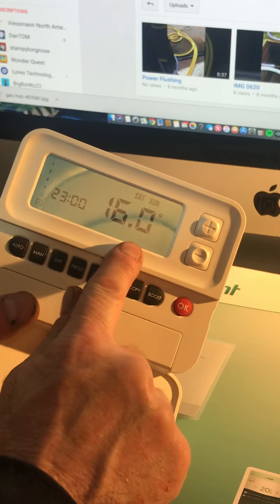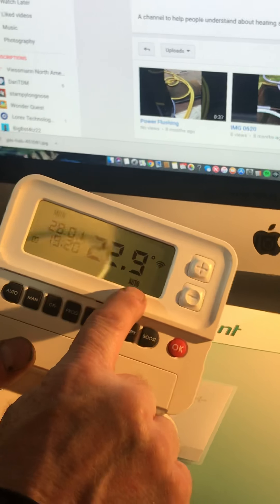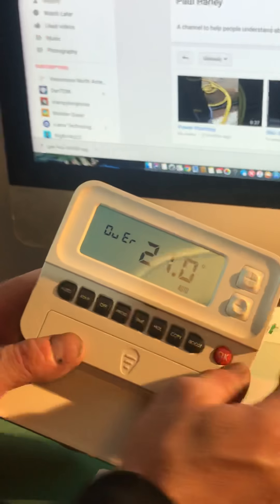If you want to work with the programs I've just shown you, you have to have your system on Automatic — as you can see on the screen, we're automatically operating the clock with the programs we've just set. While you're in between programs you can override the time clock — this would be a temporary override; the programs will still take effect on the controller. If I press the plus button you can see on the screen it says 'override' and I'm temporarily overriding the heating.